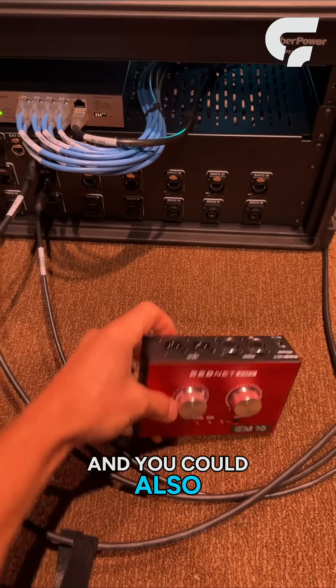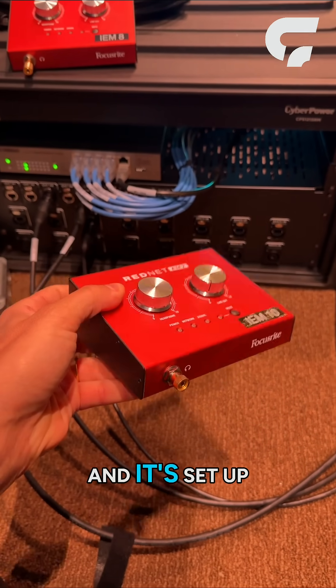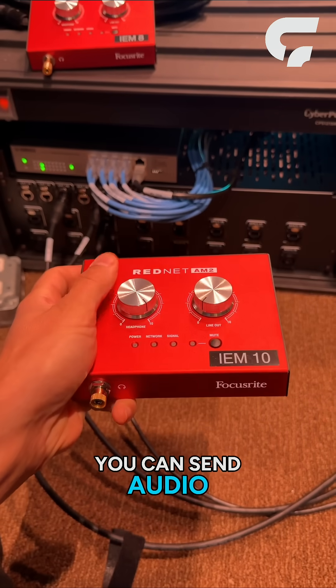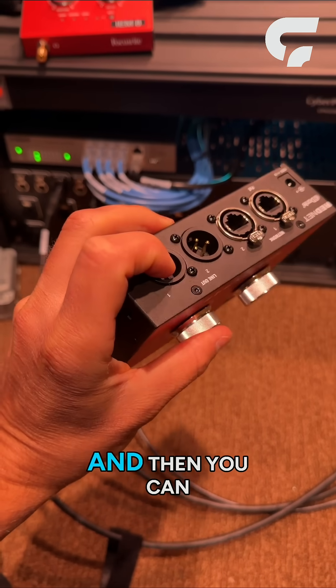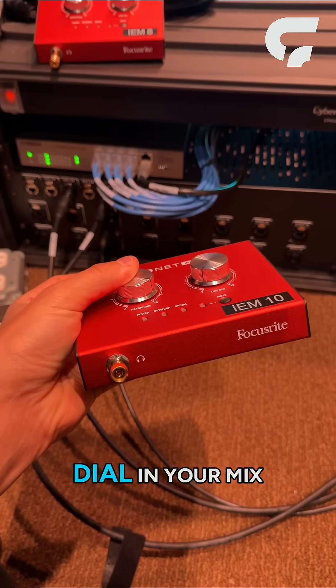You could also use this in a broadcast room. Maybe you want to hear your broadcast mix set up in a different room somewhere at the church. You can send audio for your broadcast mix to this receiver from maybe a DAW or another console that has Dante, and then send the signal to some speakers in that room so you can dial in your mix.